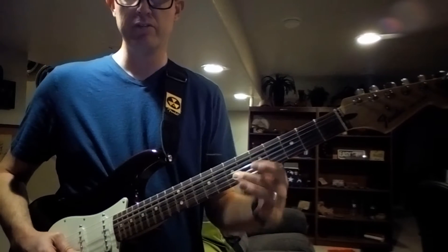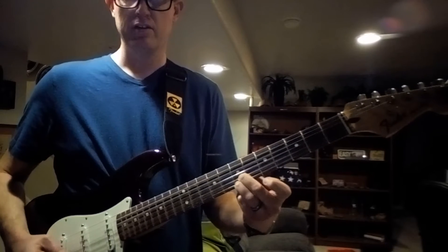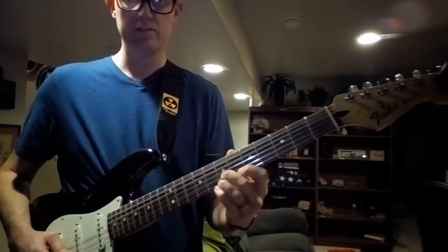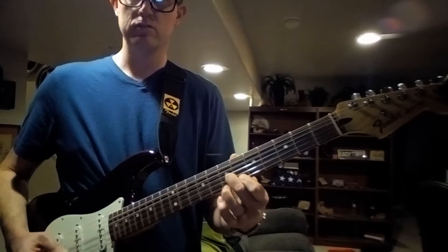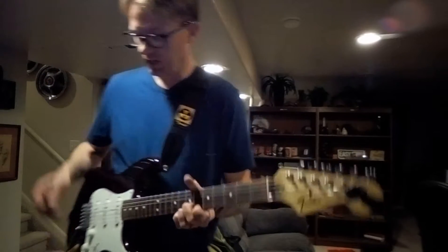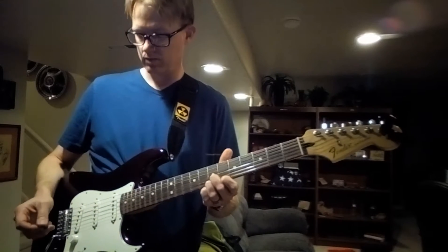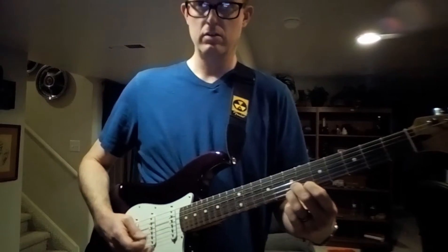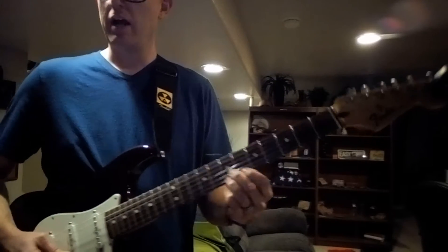So I'm doing middle finger, ring finger on the seventh fret, top two strings. Then you keep your index finger right here on the sixth fret, ready to go, because then you're gonna pull off your ring finger. You can do all kinds of cool stuff — like in this video I add some delay. And that's all that is.